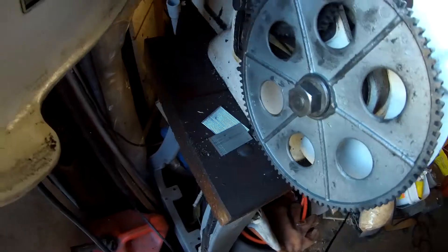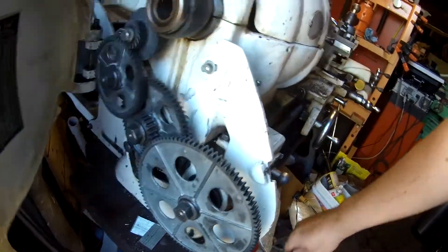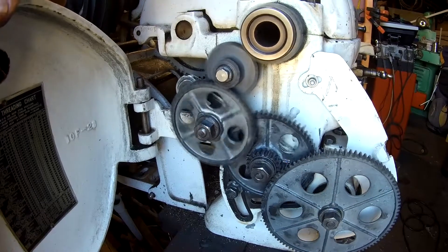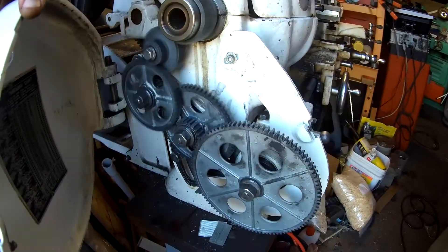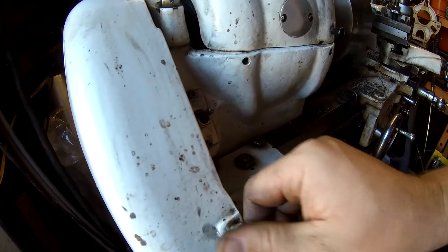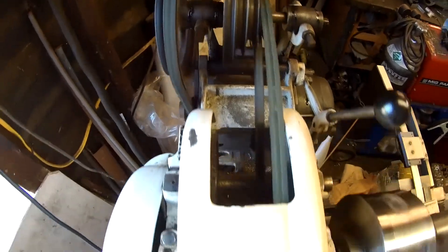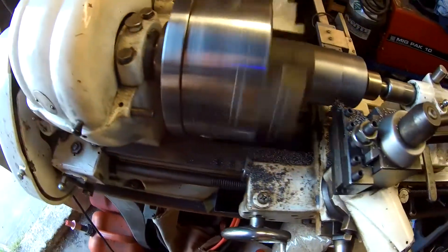You can see that I'm running a really slow feed rate on the carriage — this is a 96-tooth gear on the lead screw. I'm running the belts at about the slowest direct drive speed.